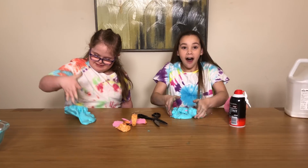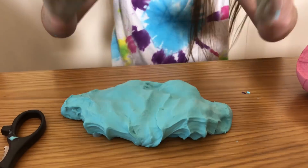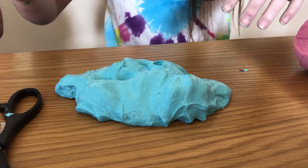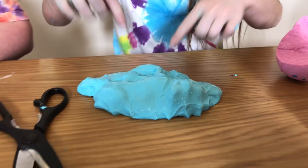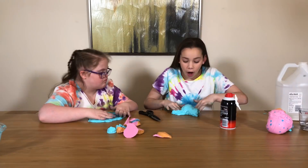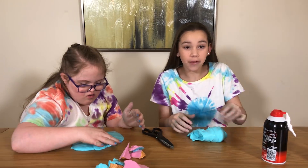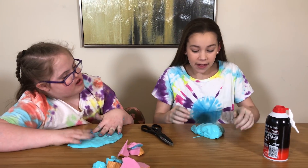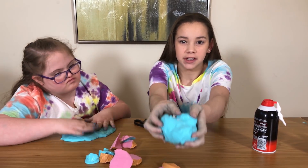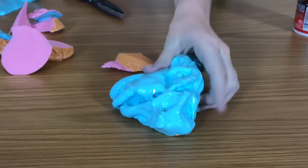Oh my gosh, it seems like a squishy! Oh my gosh, I'm taking these out - why? It's so cool, I love it! So basically, this turned out really cool. Whenever we started cutting up the squishies and putting them in the slime, when we go like this and set it down, it starts like growing and stretching out.